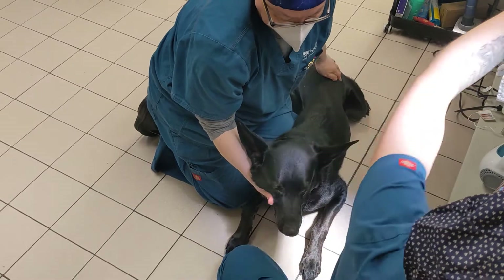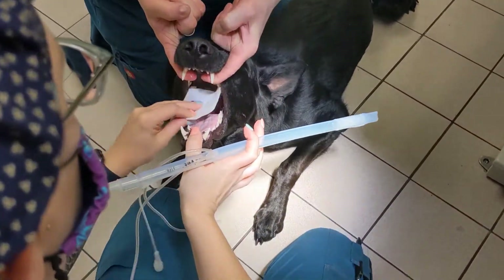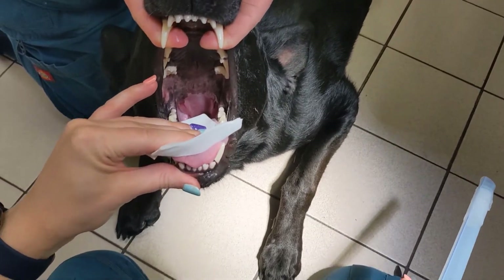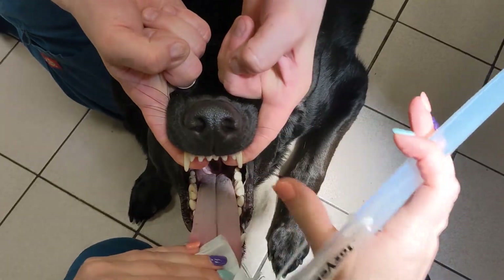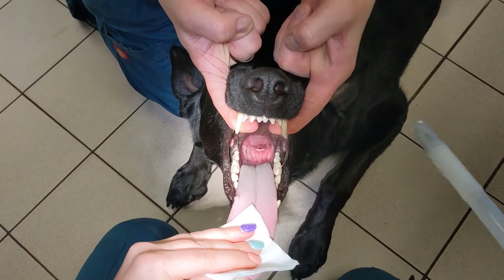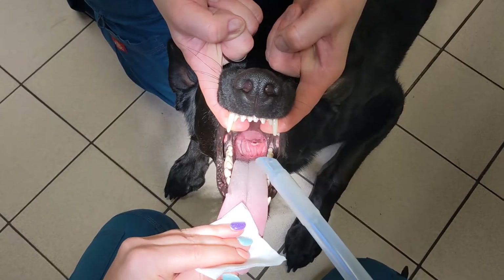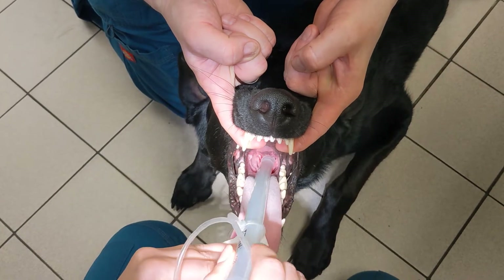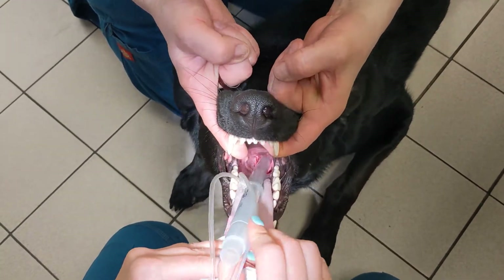After administering anesthesia drugs to the dog and the ET tube prepped, it is time to place the tube. A handler will assist you with this process by holding the dog's head steady. The tube is placed into the trachea. In some cases, you will be able to see the trachea opening when looking down the throat of the dog. If you cannot, pull down the epiglottis with the tube, then maneuver the tube and aim down into the trachea. Avoid aiming the tube too high and entering the esophagus.